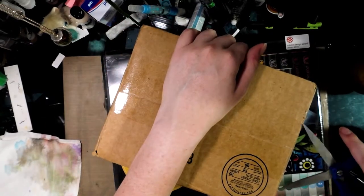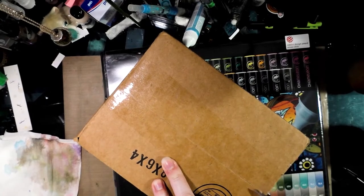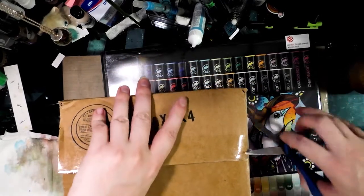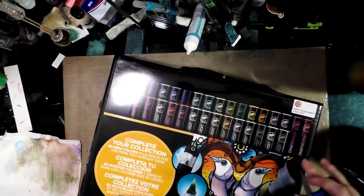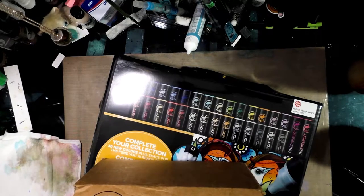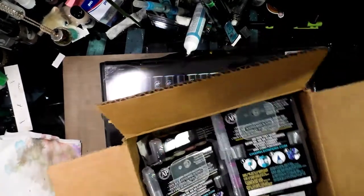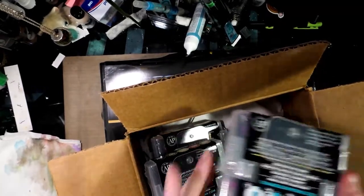I should do a disclaimer: I haven't used Chameleon markers since I did that review a while back with the primary tones. So I ended up ordering a big set using some of my Patreon money — a big set of the Chameleon markers that includes all of their new colors — because I thought I would give them a really fair shake. This is the unboxing video for the Chameleon tops.